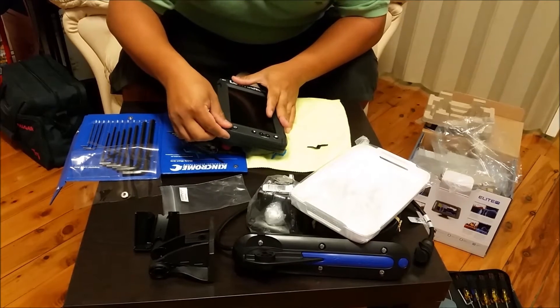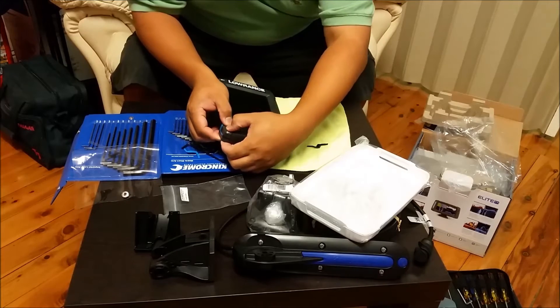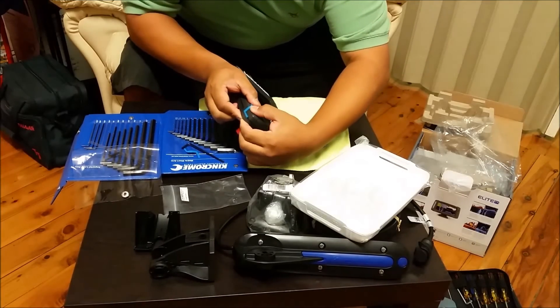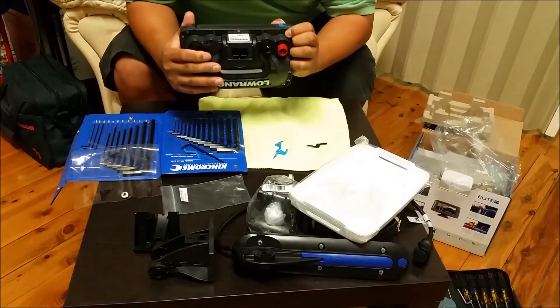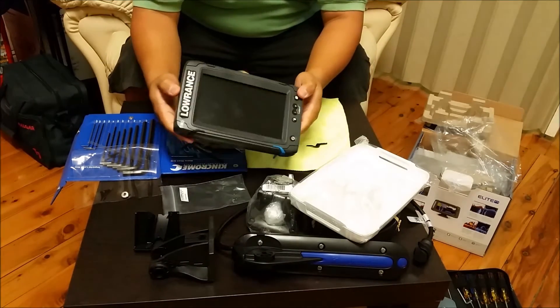Line up the corner piece again and push until you have a positive click, and that's it — that's all you need to do.